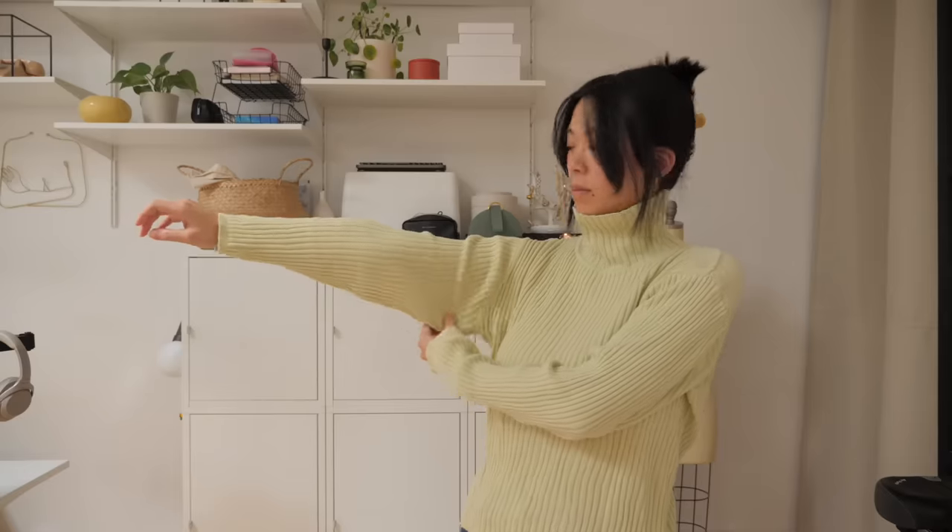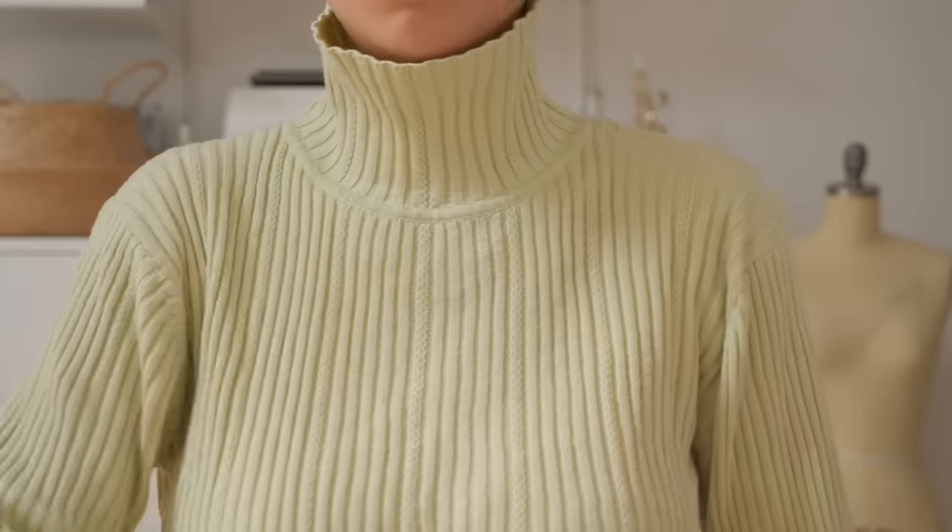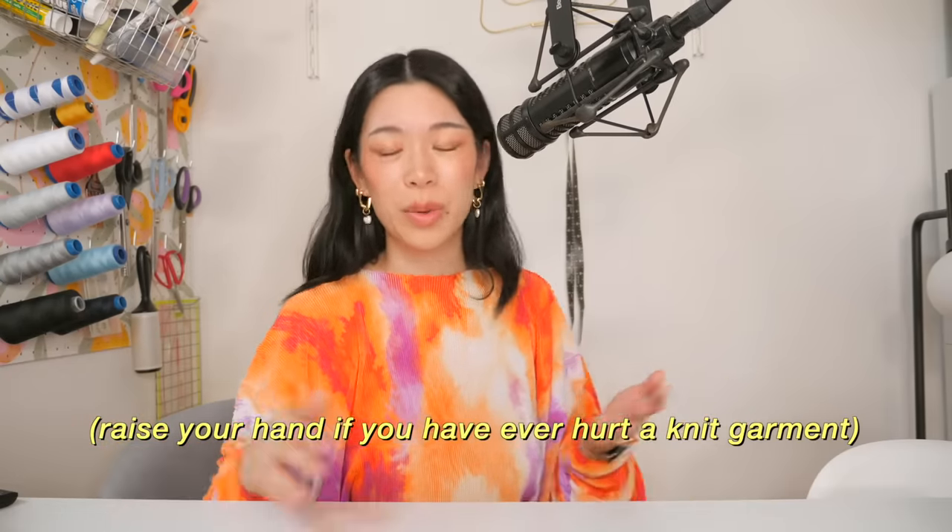The length of the turtleneck is also a bit frustrating — it feels like it doesn't suit me flipped up or flipped down. There's also some bagginess in the armpit area, probably due to rough times in laundry or resting funny on a hanger. We've all been there. It's a bit baggy in the arms and a bit loose on the sides.